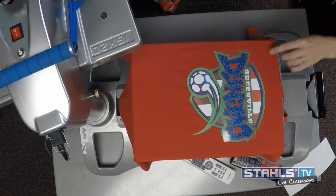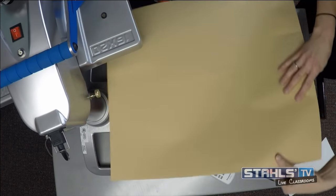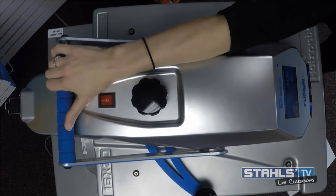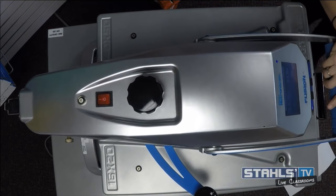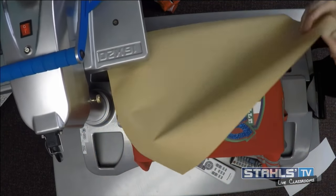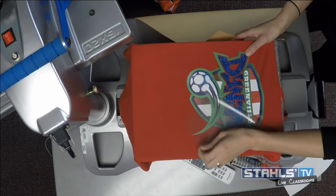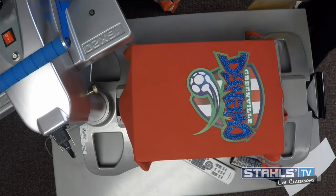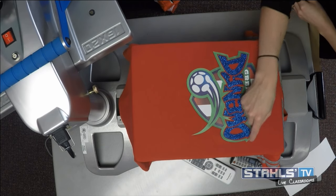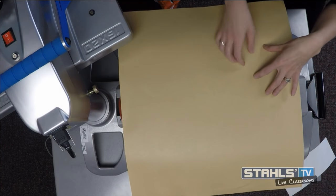Now I'll drop in my glitter flake design. With CAD cut glitter flake, there are some glitter specs traditionally left on the carrier that could be picked up by this transfer. To prevent that I'll cover this up to protect my transfer from sticking to the top of the platen, then tack glitter flake for about three to five seconds. This short tack — different from the full 10 second application — lets me quickly remove the carrier without having a carrier line through the inside or glitter specs sparkling.